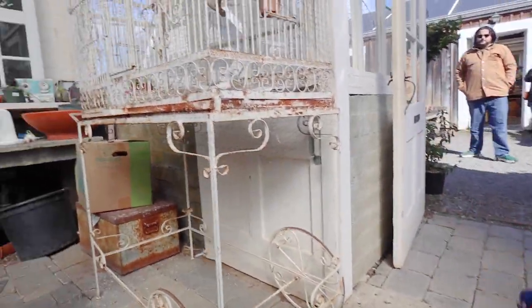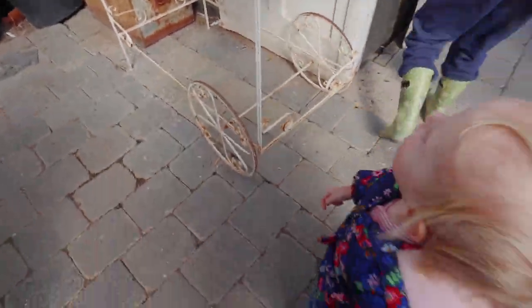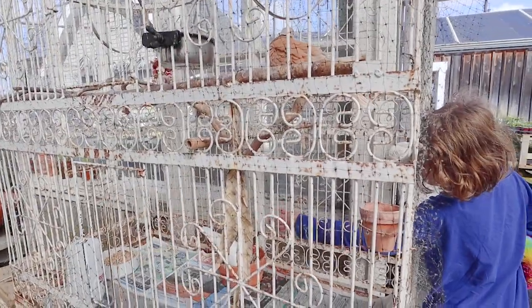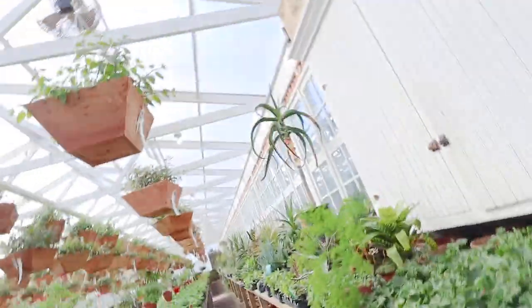What kind of birdie do you see? Is it a dove? Do you see a birdie dove? What do you think of birdie dove? See, I need a greenhouse with a sink — that's what I need.